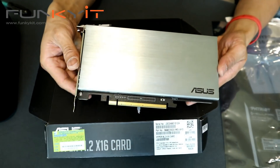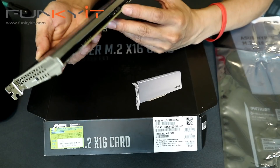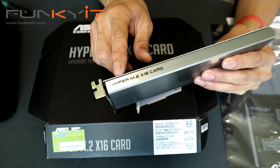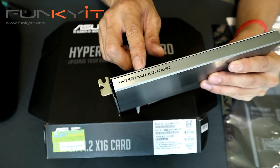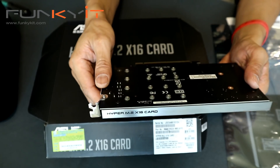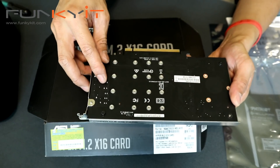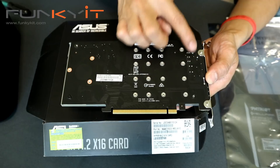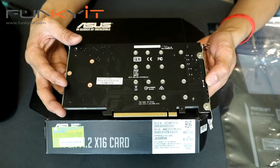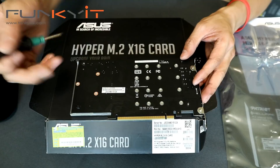There's a nice large heatsink here, and the full-length x16 PCIe slot. You have the Hyper M.2 x16 PCIe card logo here. The back is a plain PCB with four screw mounts, one on each corner, which you need to take off to reveal the M.2 connectors.